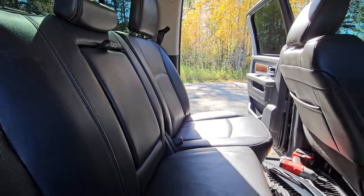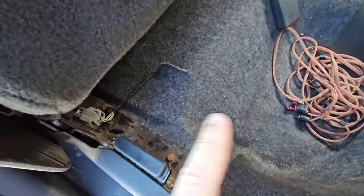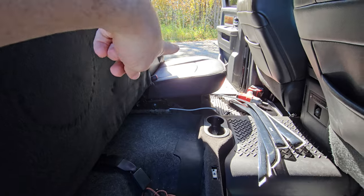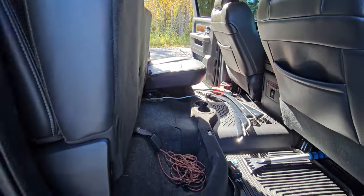I thought that back seat would fold down, but come to find out it doesn't. The only way right now to get that back seat down is to unbolt it — four bolts on each side. This section here has four bolts, that section over there has four bolts. I already undid those four bolts so I can lift that seat up and pop it out.